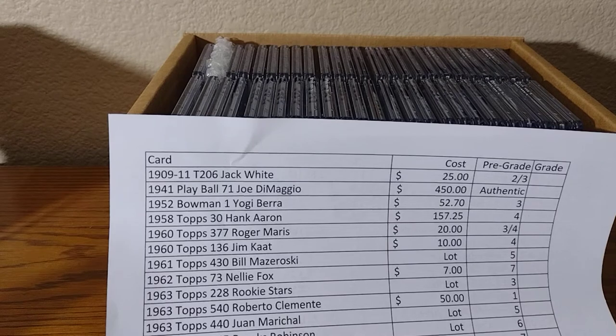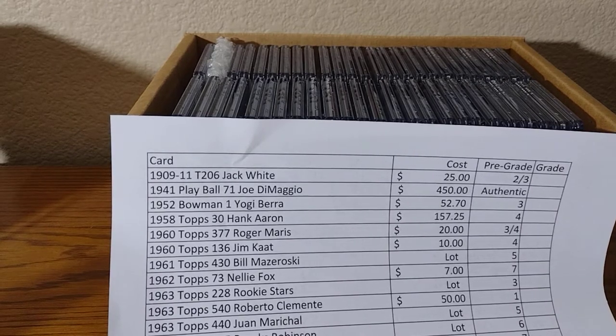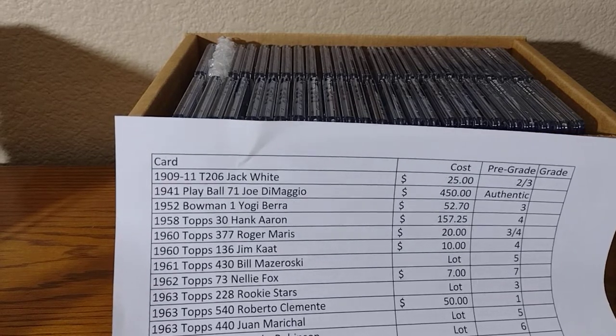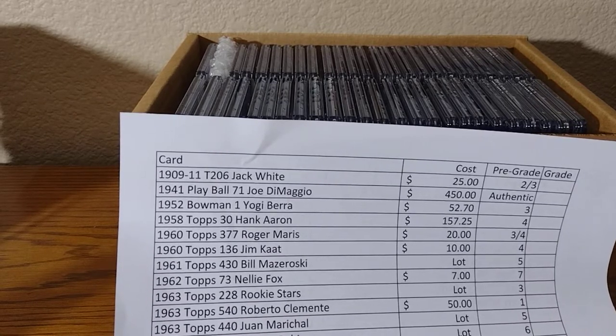Hello, welcome to Cardboard and Plastic. This video is my CSG reveal. I sent this on June 9th and they shipped it off on July 14th. It took about two weeks to get here with USPS registered mail. So if you ever do use CSG with USPS, it takes a long time to get back.